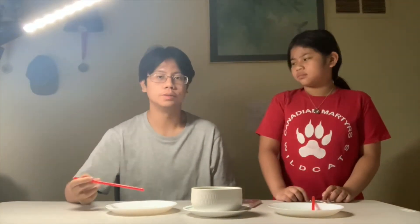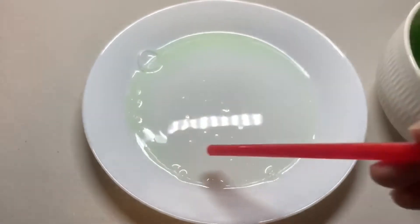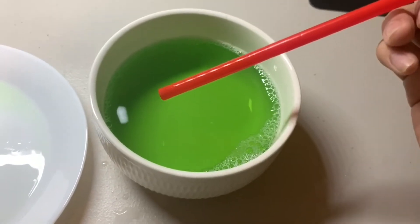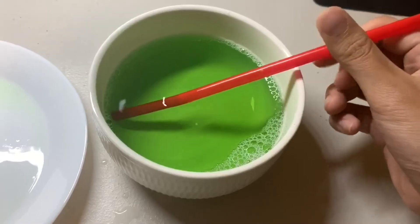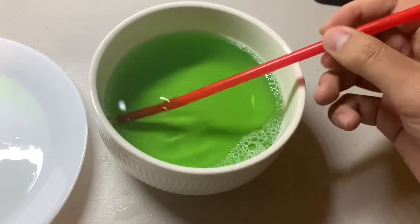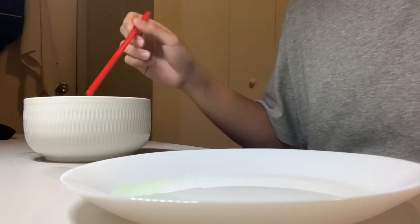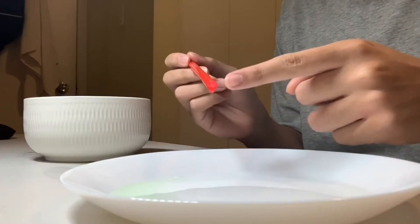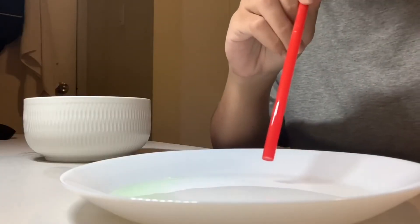How do you actually make these bubbles? I'll show you. First, make sure your wettable surface is nice and wet with a bubble solution. Then, dip your straw in your bubble or soap solution and rotate it so it's coated evenly on the surface of the straw. After dipping your straw in the soap or bubble solution, there should be a thin layer of soap solution at the tip of your straw. Now bring it close to the wettable surface and simply blow.